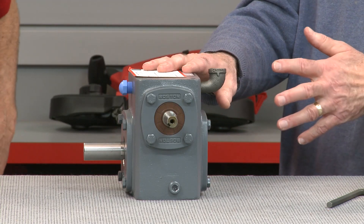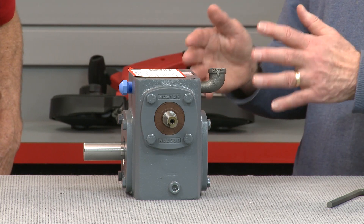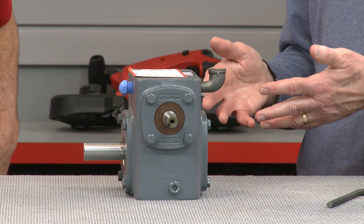Next, orient the gearbox in the same position it would be used in the application, and then identify the ports that need to be plugged or open for oil fill and level locations. Then remove the plugs as needed using the Allen wrench. If your gearbox has the red positive end installed, you don't want to remove it. Leave it in the existing hole location for all mounting positions.